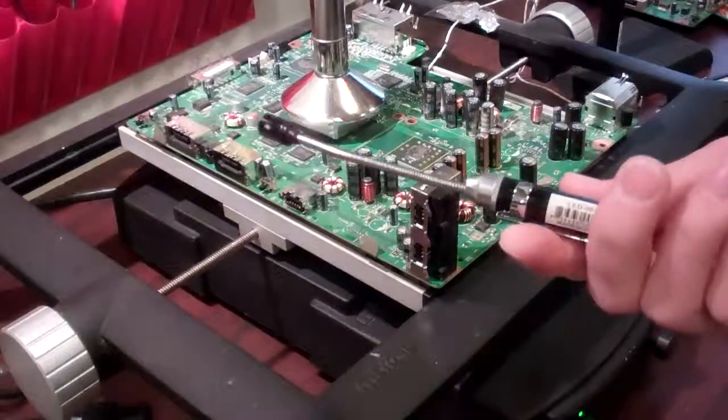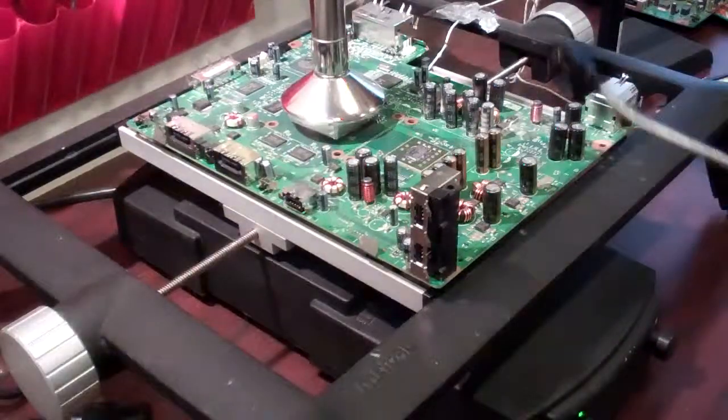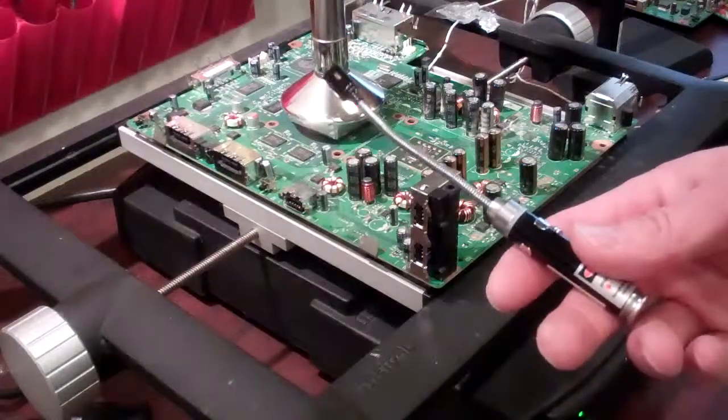Very nice unit. Lasts a very long time. Still has the original batteries, hasn't run out yet — that's a very good unit for doing work like this and close up ranges.